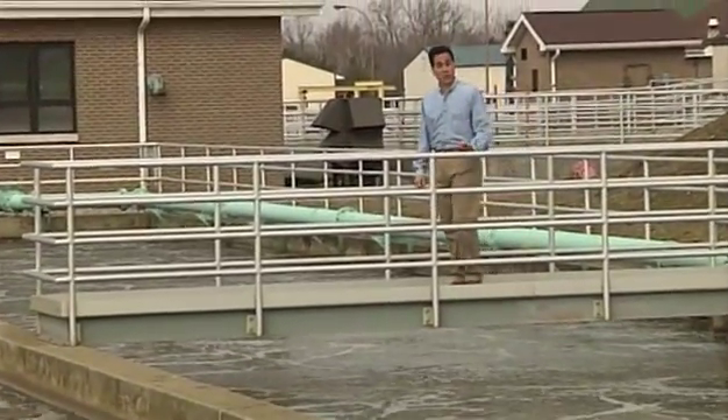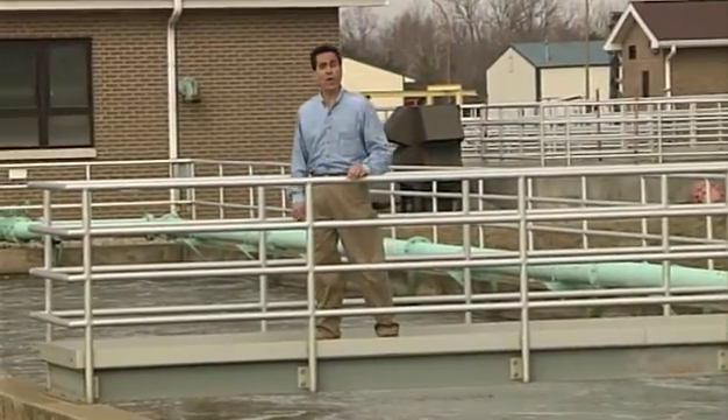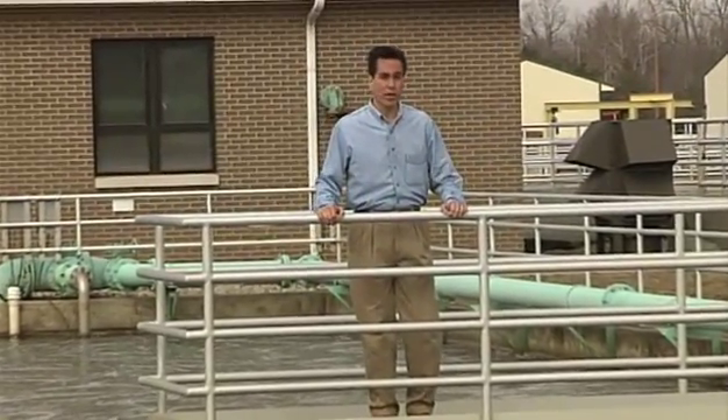To make sure your system runs smoothly, you need to know that lift stations pumping water are up and running correctly all the time. Just as soon as there may be a problem, you need to know.